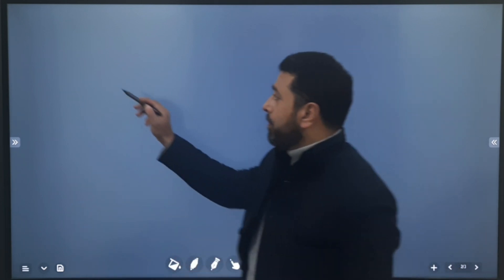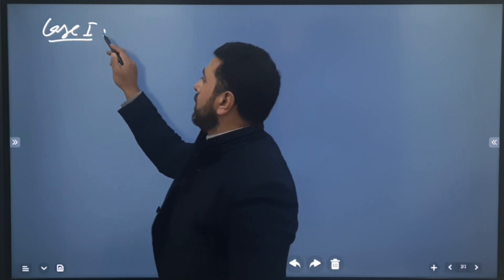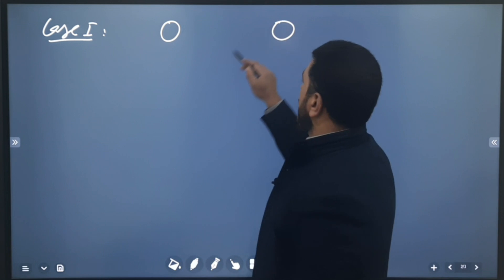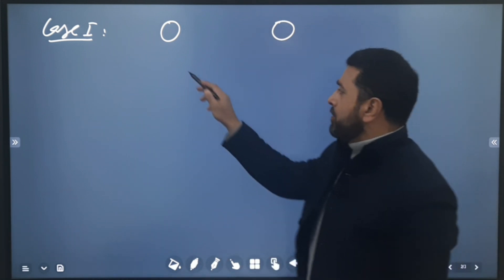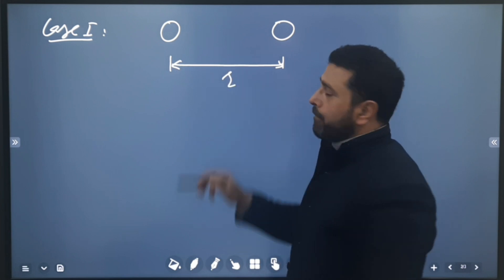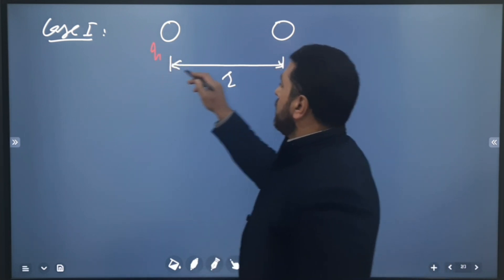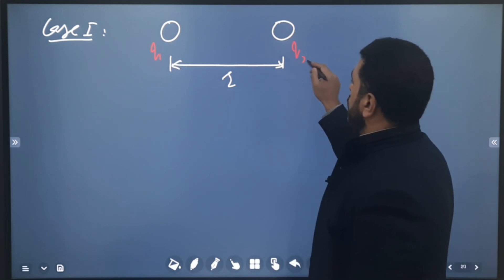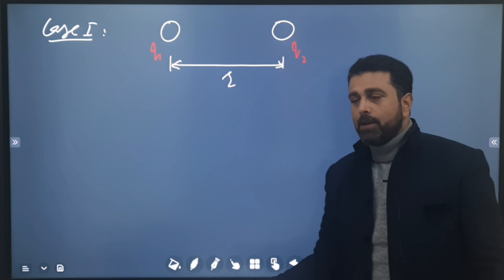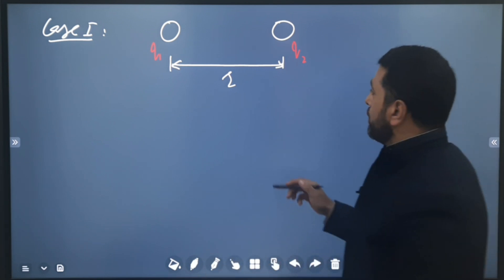We have two cases. Case one: two fixed spheres separated by some distance r. One has charge q1, the other has charge q2. We need to find q1 and q2. Remember, initially they attract each other, so one must be positive and the other must be negative.